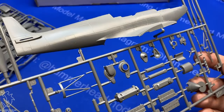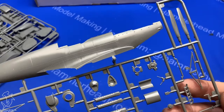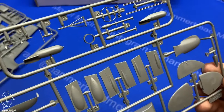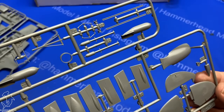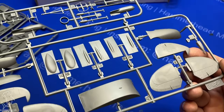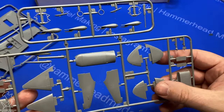I've never built an ICM Spitfire, so I can't speak to how I think it would build up. But overall it doesn't look terrible, and you get a lot of options. Both the Spitfire kits are pretty much the same — it looks like there's just different optional parts if you choose to make the Mark 9 or the Mark 7.